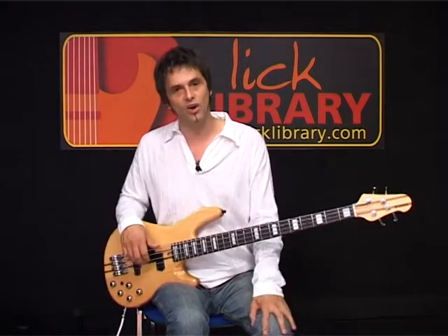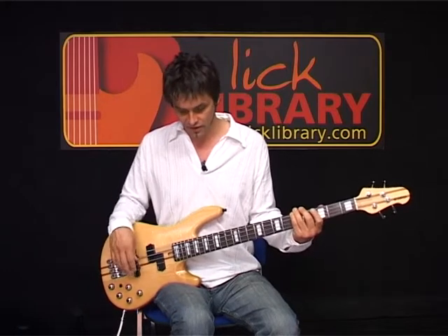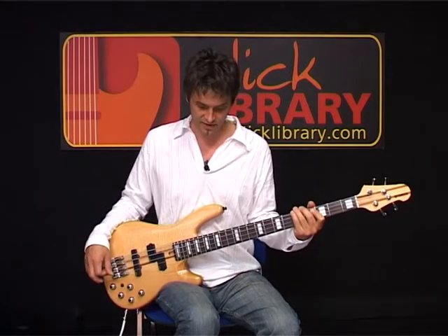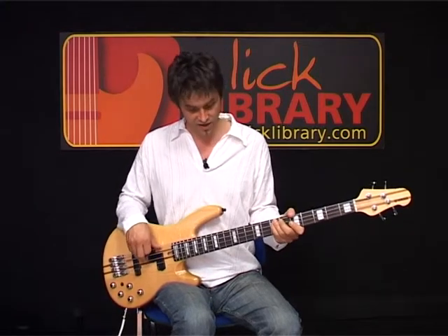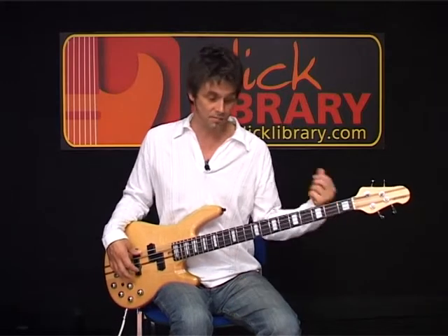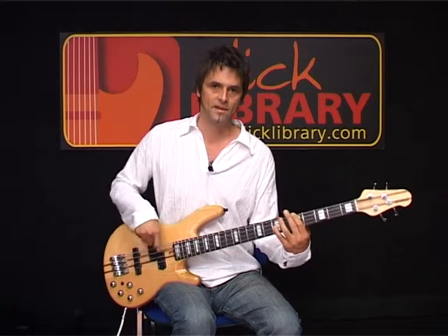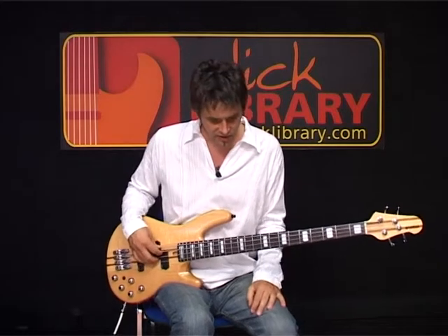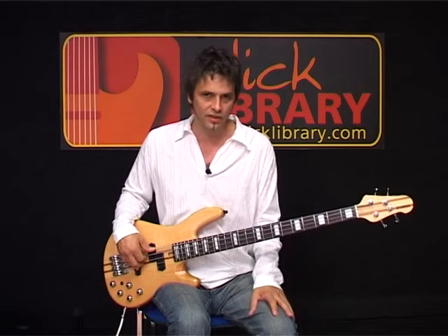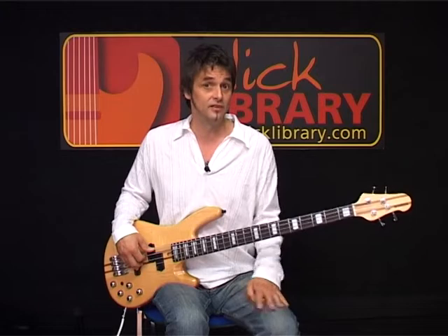Then we're into the rock out section, which is eight bars of A based around the same riff, four bars of D, four bars of A, two bars of E, and then a dead stop — that's the end of the song with the big ending on the A after the vocal. These kinds of songs are just obviously based around the chord sequences more than anything else, so play along with this one on the play-through and it should all make sense.